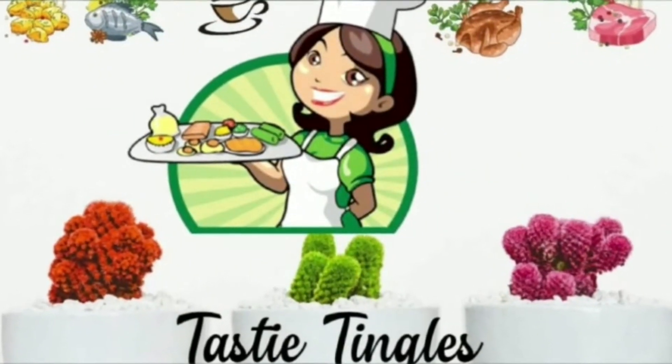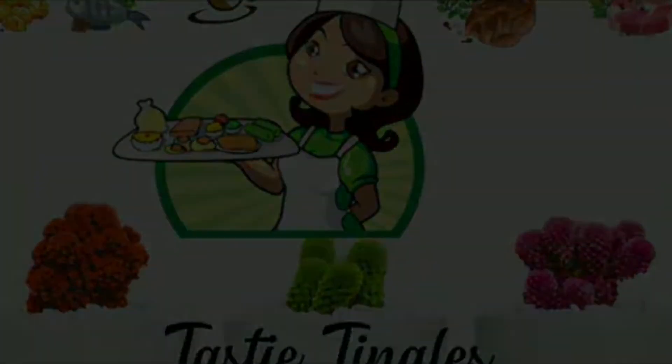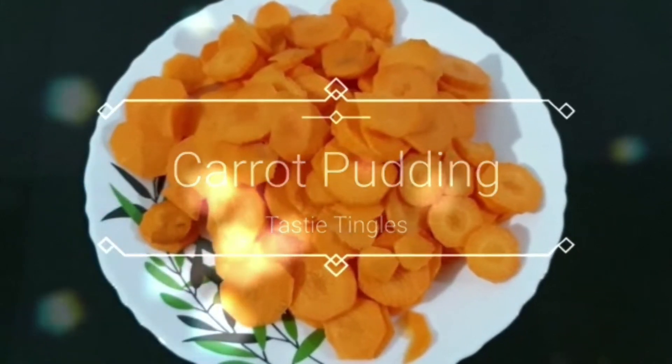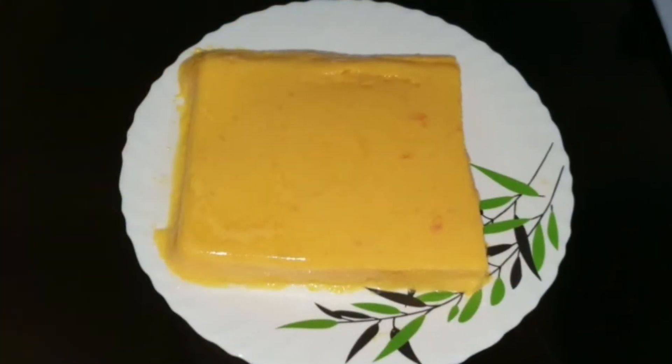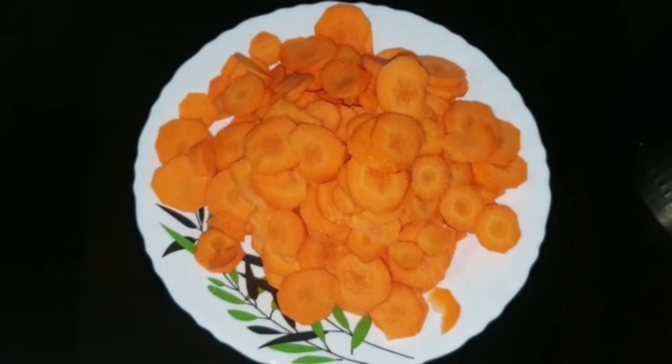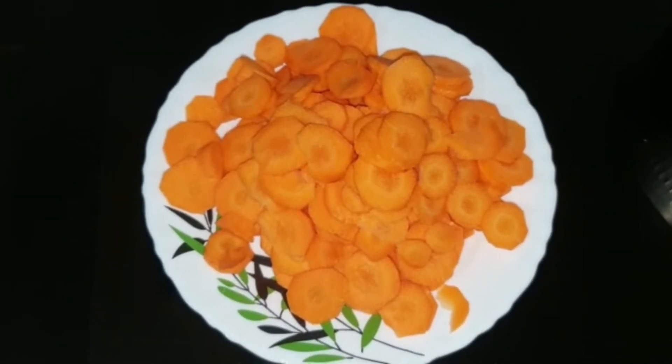Hello friends, assalamu alaikum, welcome back to Tasty Tingles. Hope all of you are doing good, happy, healthy and safe. I am doing good too, alhamdulillah. So today's recipe is carrot pudding, which is a simple and well-known recipe to most of you. Let's see how it is made quickly.